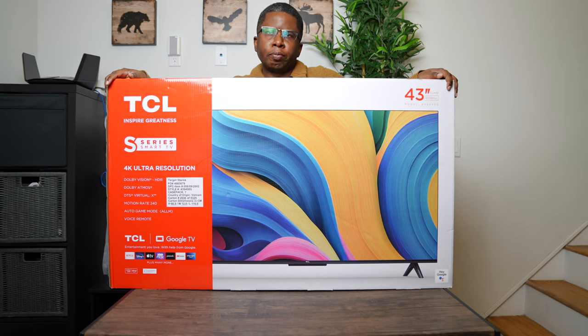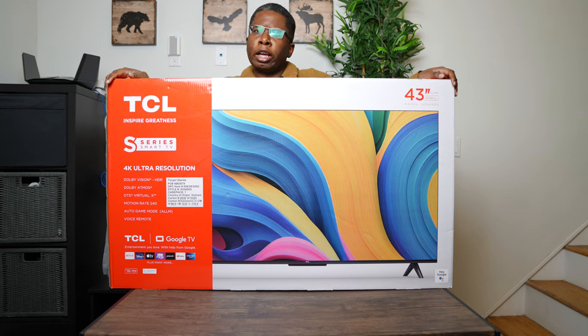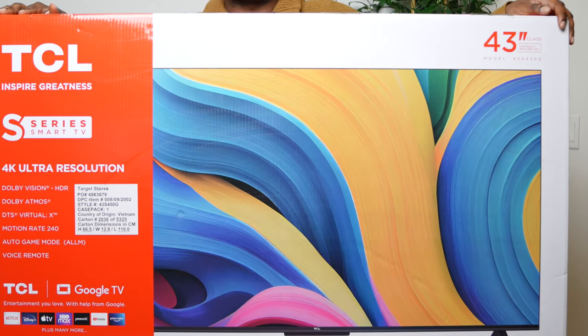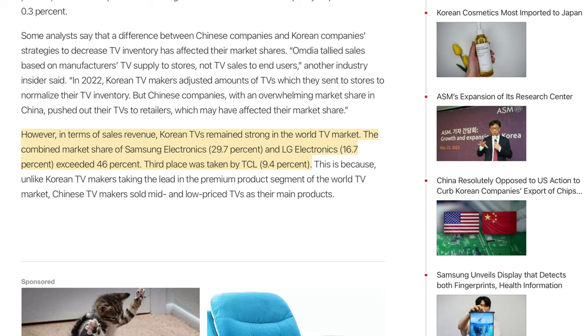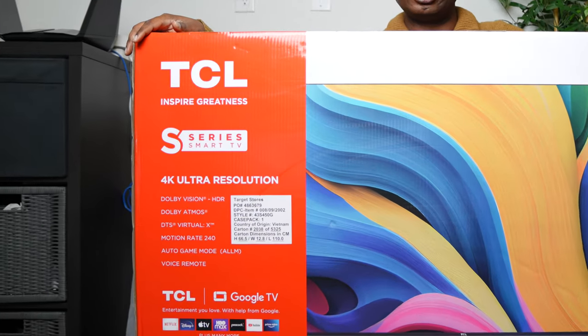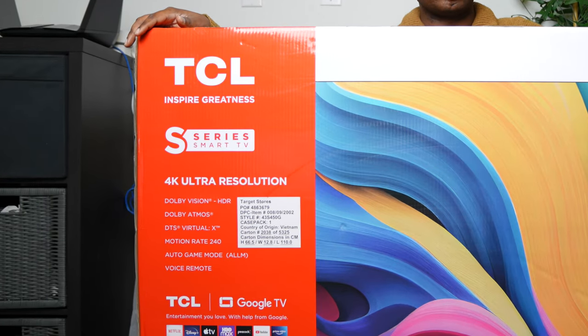JC Tech and Finance here. This is a bit of a different type of video for me. I've reviewed a lot of Samsung TVs but there are other models out there that I've been hearing some good things about. As an example, this TCL model. TCL is an up-and-coming competitor of Samsung, so I wanted to check out the hype myself. There's no better model to start with than TCL's S450G, and go through the unboxing process.